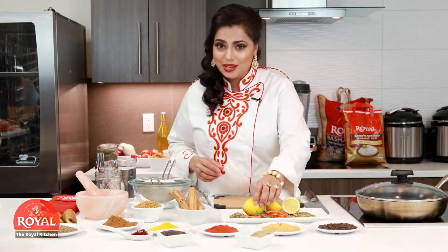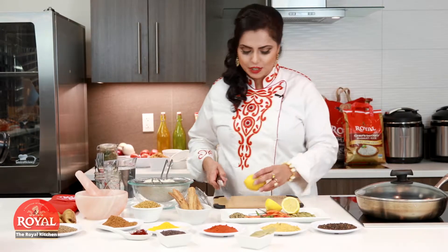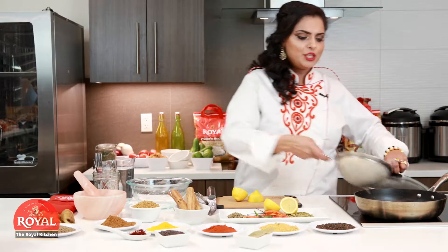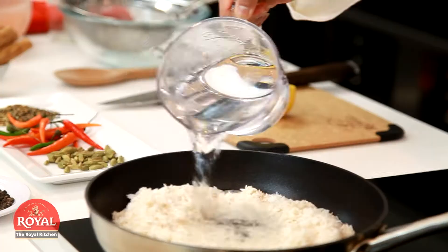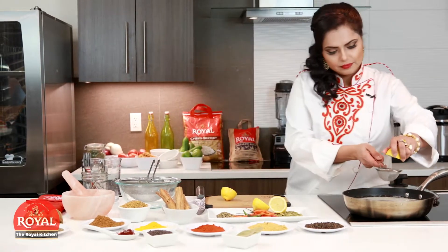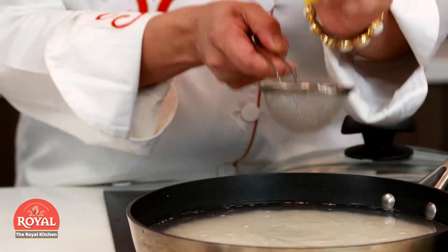To make your basmati rice pearly white with beautiful separate grains, your best friend is going to be a lemon or any form of acid — white vinegar works too. Take a lemon and put it along with the water when you're cooking the rice. Just a few drops does the trick. This is Chef Manit Chohan from the Royal Kitchen.